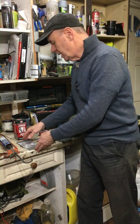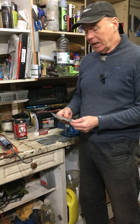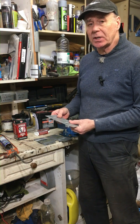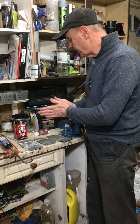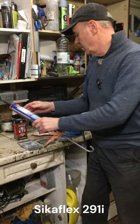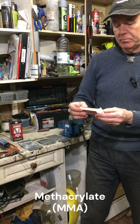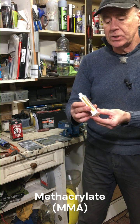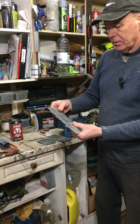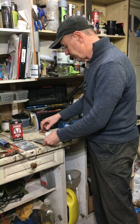Hi everybody, just a short video concerning bonding of aluminium. I've been looking online and haven't really been able to find any definitive answers as to what the best kind of adhesive for bonding aluminium might be for the domestic user. So I've set up a little experiment. I've got three different adhesives: Syciflex 291i, JB Weld, and methacrylate, which is MMA. Last week I jointed some aluminium pieces with the three adhesives.